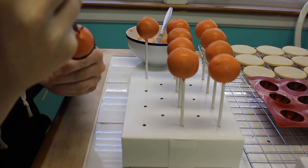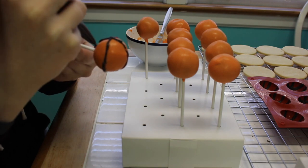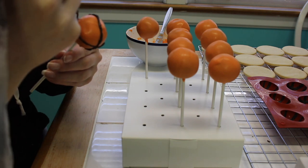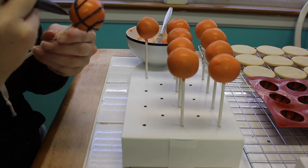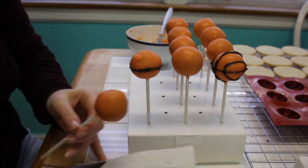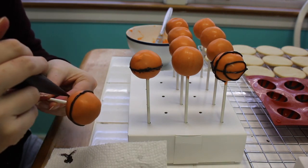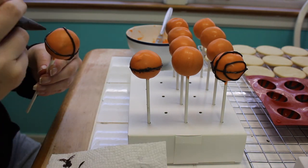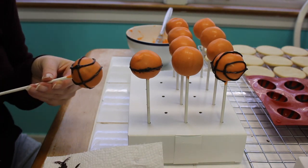I had never made basketball cake pops before — I don't make cake pops often. I first used black food dye and tried to paint on the basketball lines, but I realized that food gel is just not going to dry; it really will not set onto the melted candy. I left them out for a few days and when I saw it would get all over people's mouths, I decided I had to change course.